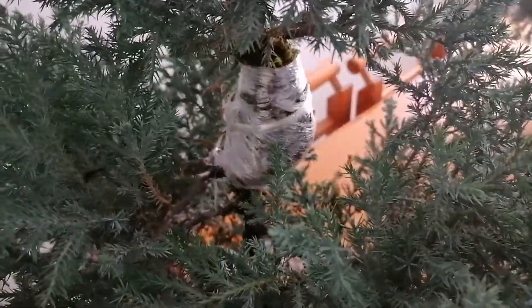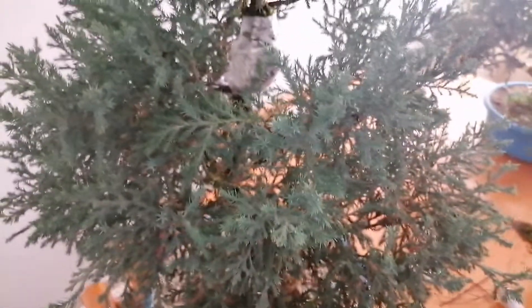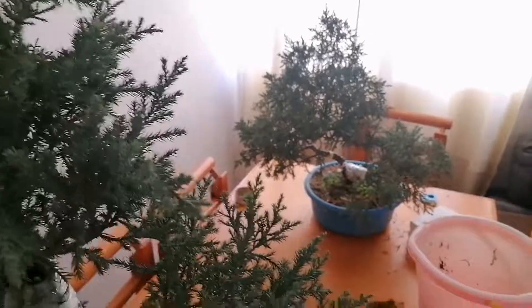Now we just got to wait a couple of months and we'll have more plants. Hopefully this tree's structure will improve because of it. I'll keep you guys posted. If you have any comments, questions, or doubts, drop them down below. And as usual, I'll see you in the next one. Bye.